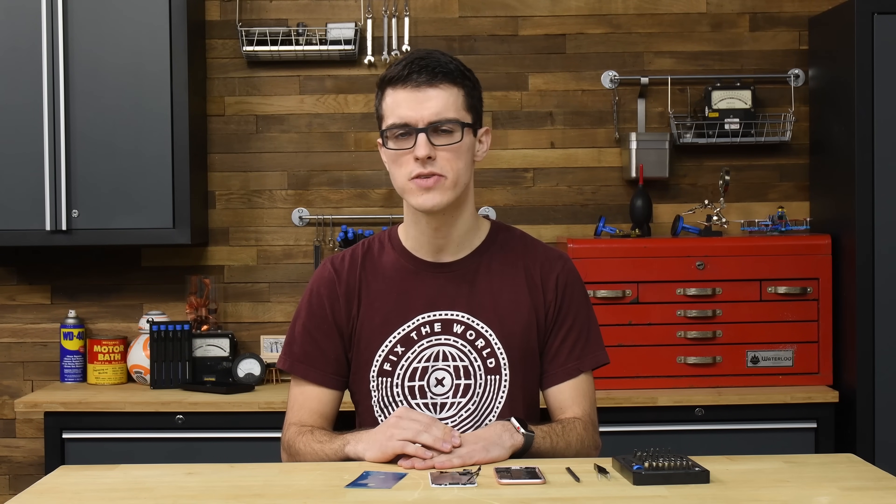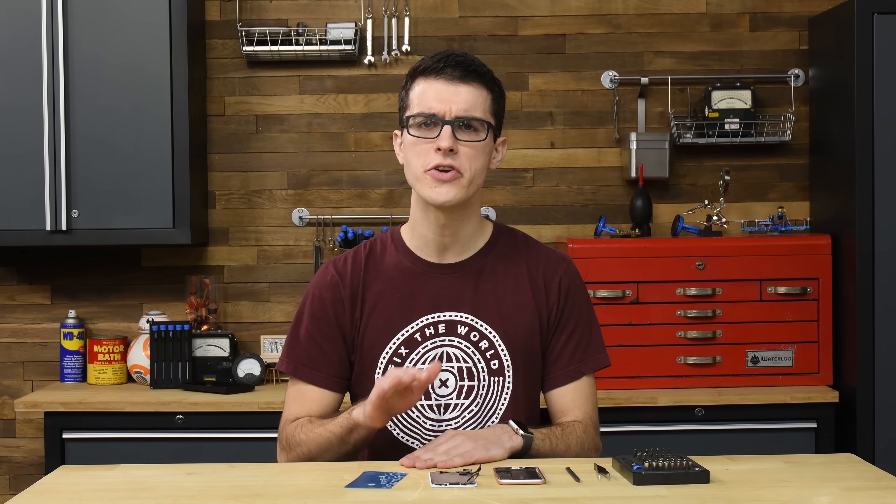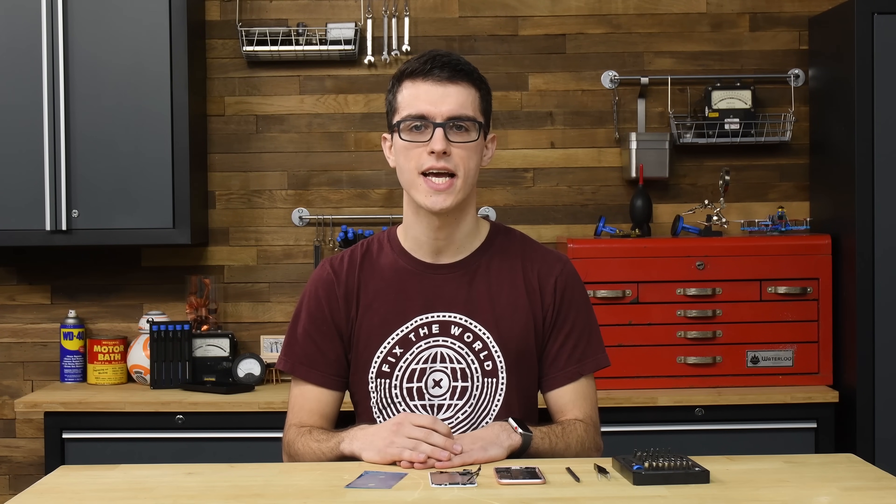Hey, it's Alex from iFixit. If you're replacing the display on your iPhone 6s or later, you're going to want to replace the adhesive strips that keep your phone water-resistant. But before you dive in, there are a few things you're going to need to take care of.